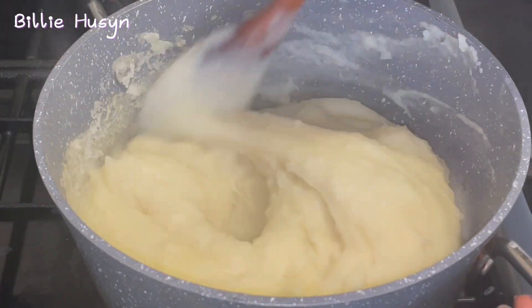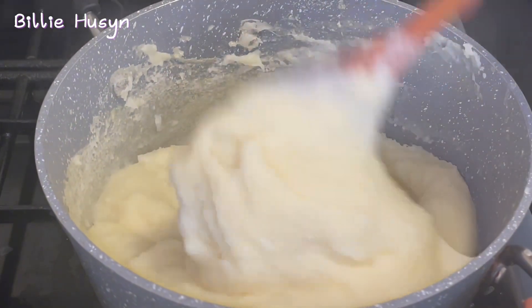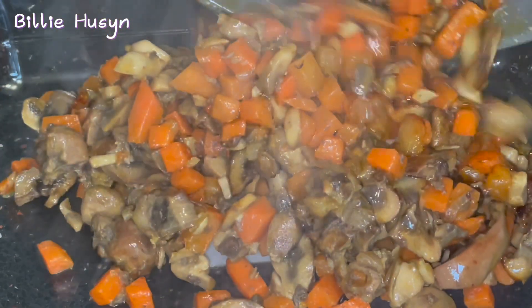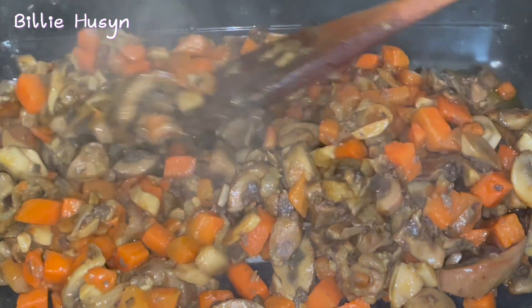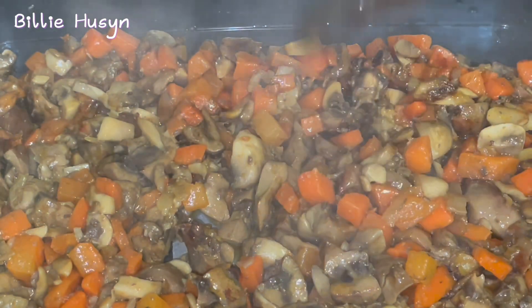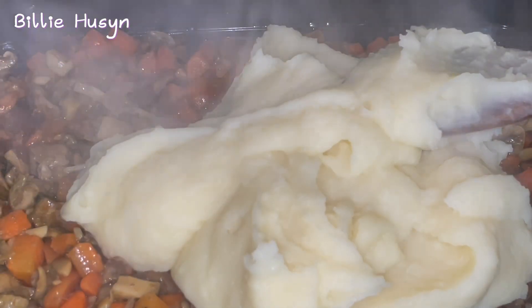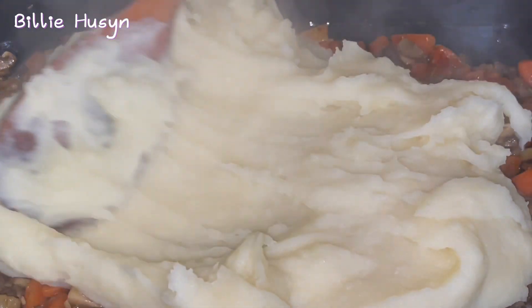My mash is ready — I'm going to transfer it into the baking bowl. Before I transfer the mashed potato, I'm going to pour in my filling first — it has to go in there first. I'm going to spread the filling out to the four corners, then my mash can go on top.